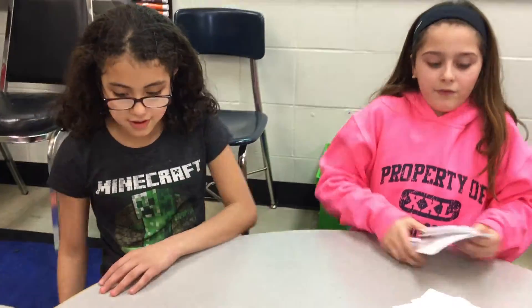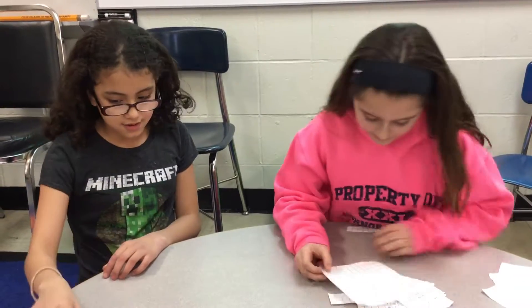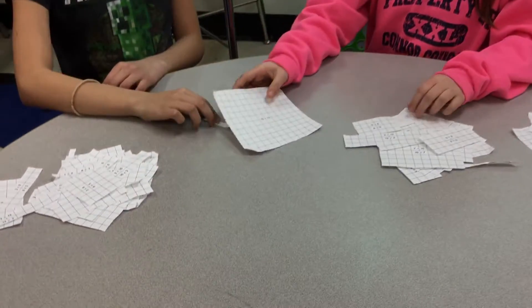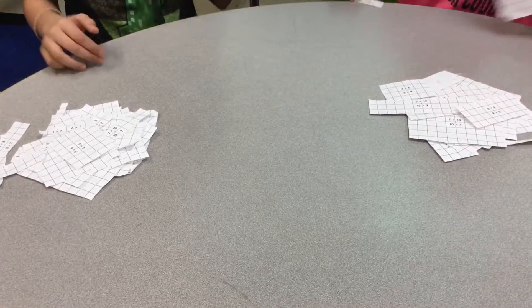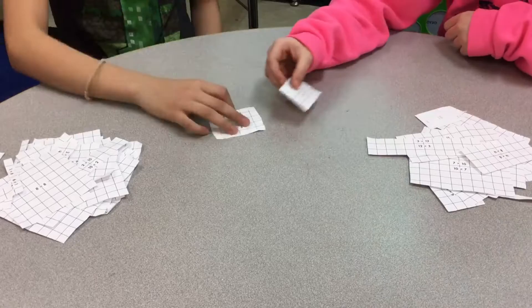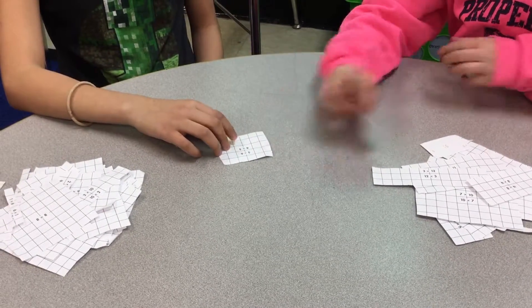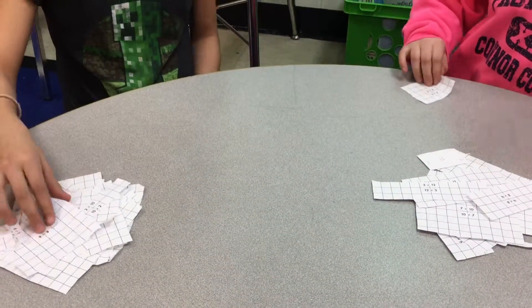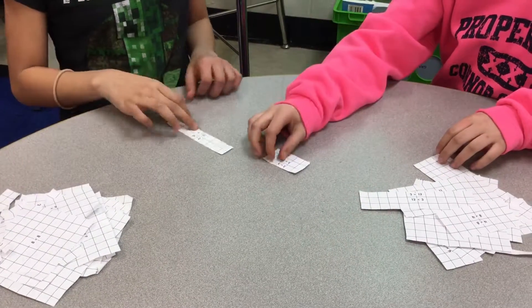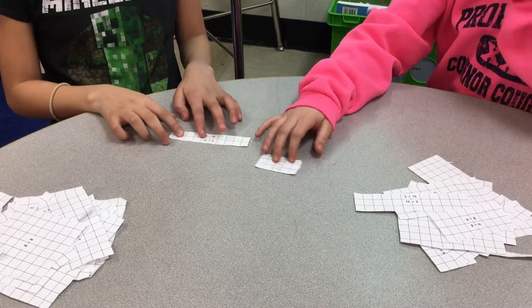Now we're going to play for a little while. 3, 2, 1, shoot. 144. 8. 3, 2, 1, shoot. 30. 24. Oh, you get it. 3, 2, 1, shoot. 15. 20. 20. 2, 1, shoot. 20. 20. 22.